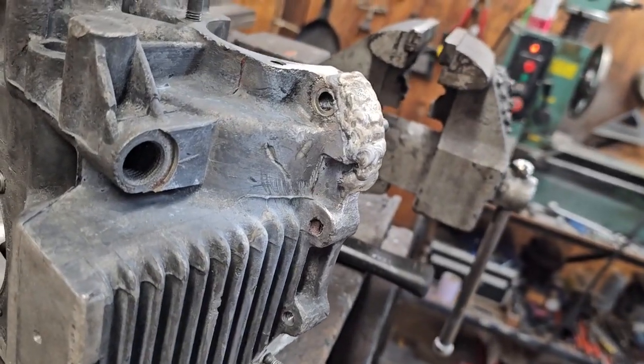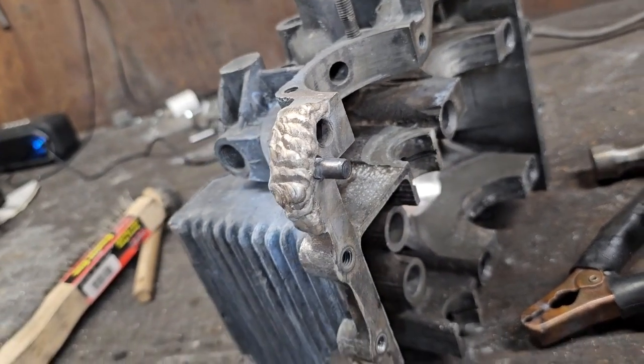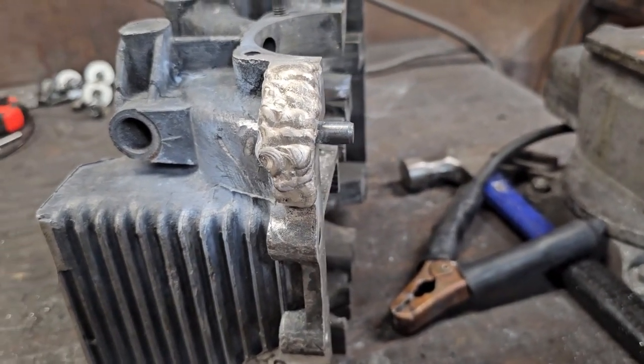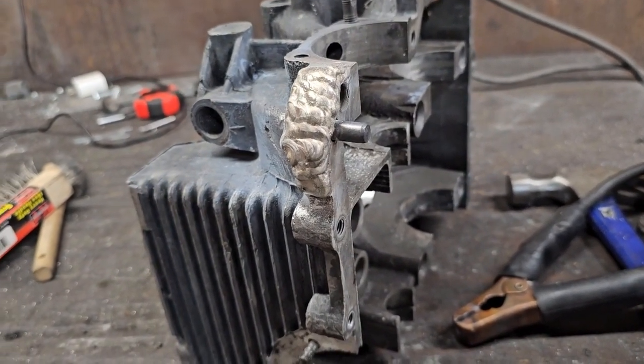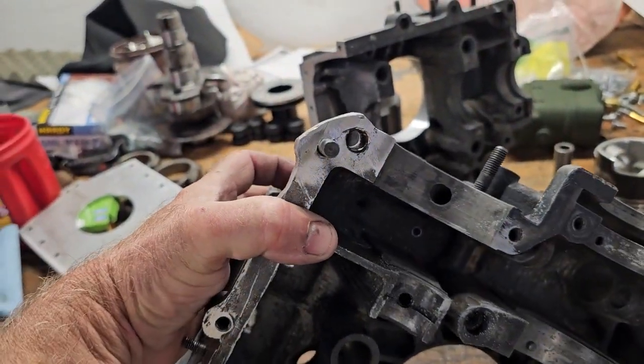The corner is welded back up — just need to shape it a little bit and that'll be good as new. Knocked the pin in the hole and welded right around it so I made sure it was still aligned. Case corner is all repaired, got the pin in with lots of meat.